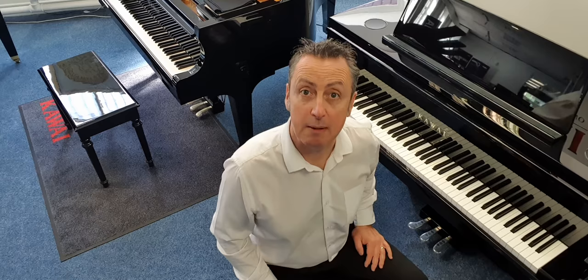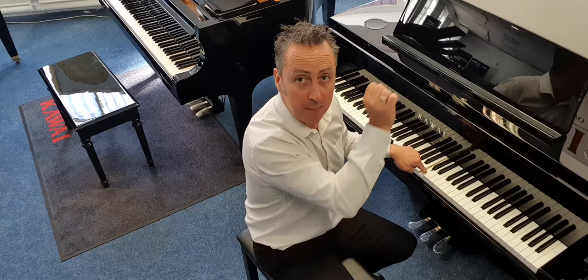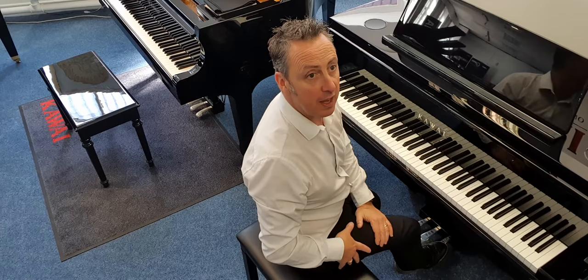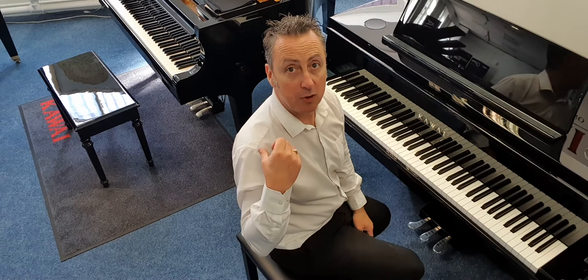The right hand pedal is your sustain pedal, also known as the damper pedal. Normally there's a damper on each string that stops the sound. When you press a note, the hammer hits the string and makes a noise; when you let go, the damper goes back on the string. If you hold the sustain pedal down, it takes all the dampers off all the strings and stops them from going back on, so the string keeps making a noise and gradually fades away.